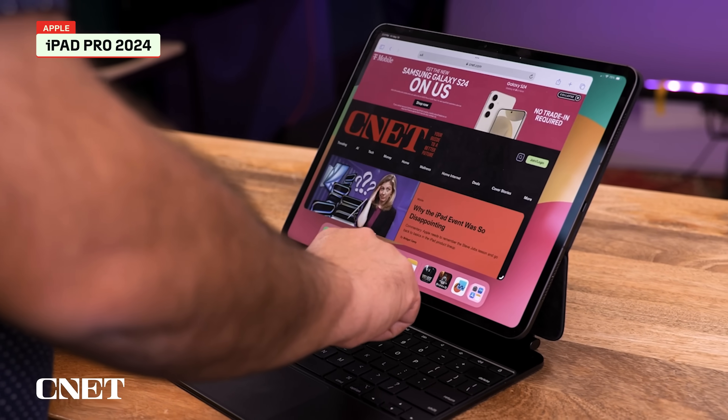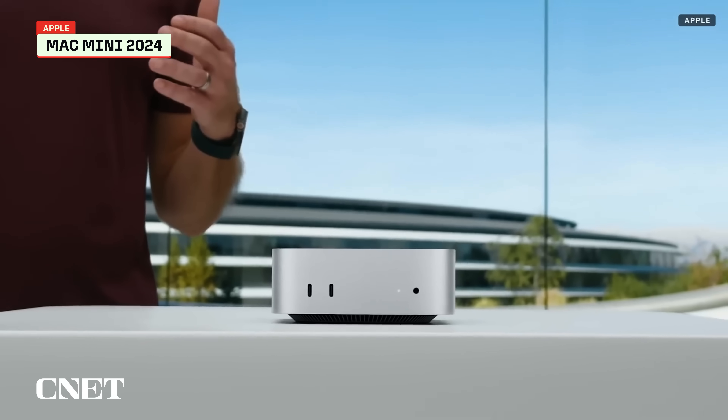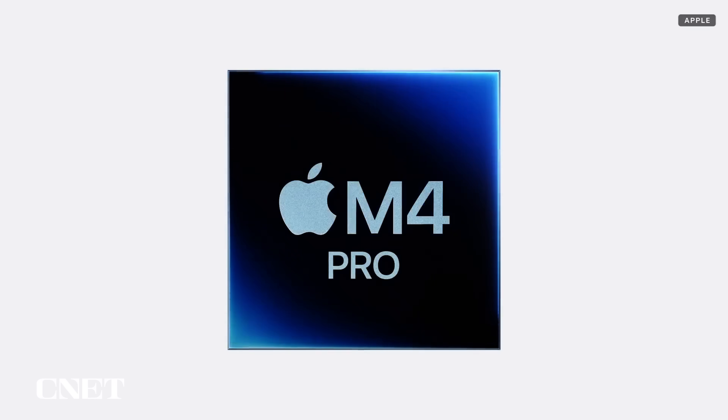The M4 first appeared in this year's iPad Pro, but now you can get it in the iMac and Mac Mini and the 14 and 16-inch MacBook Pros, and that includes new M4 Pro and Max options.